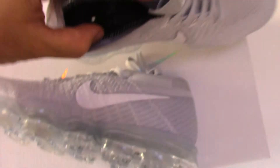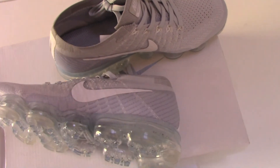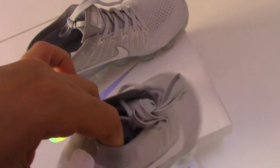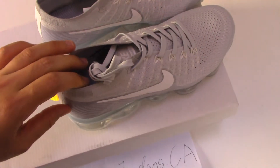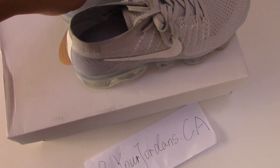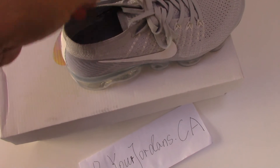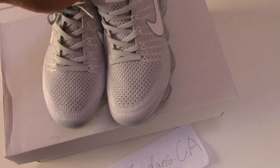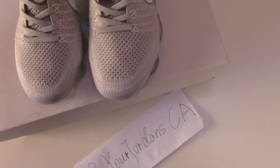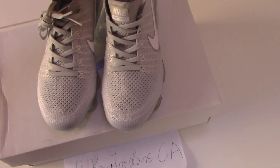So this is the new style Nike Vapor Air Max Flyknit. If you like this style, don't forget our website yourjordan.ca — we also have other colors on our website, you can pick any color you like. If you want to pick more pairs, I will offer you more discounts. Thank you for watching, see you next time.